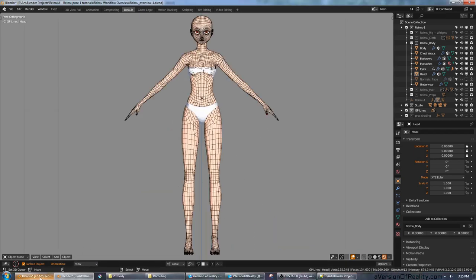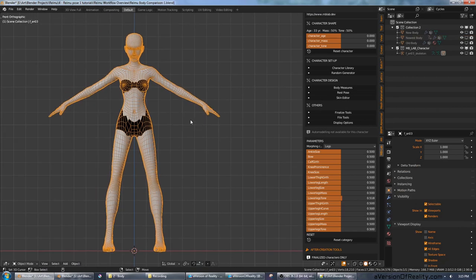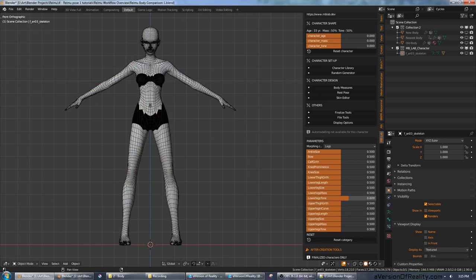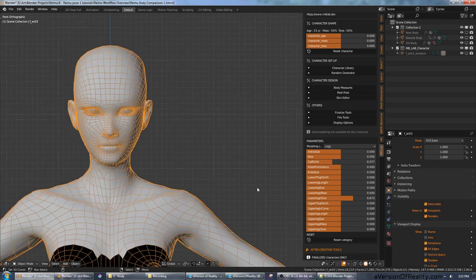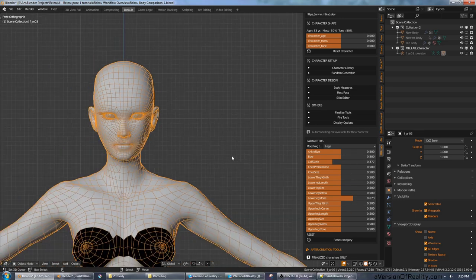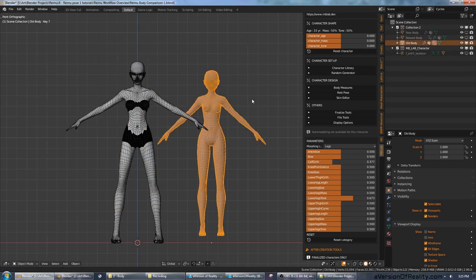This body actually began its life as the realistic anime female base mesh in the MB Lab add-on. MB Lab is a character creator add-on that works kind of like a video game character creator, where you have various sliders to adjust things. It starts out looking pretty freaky because the base character is just 0.5 on every possible parameter. But with some work with the sliders and then some sculpting, you can get pretty nice results.